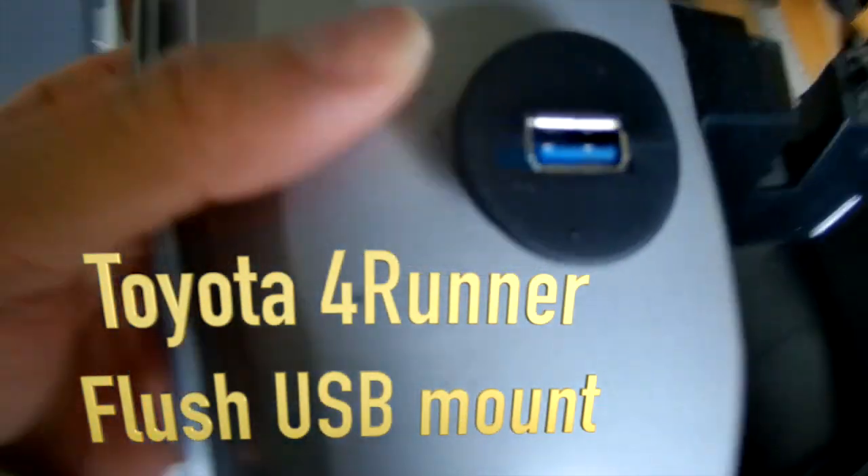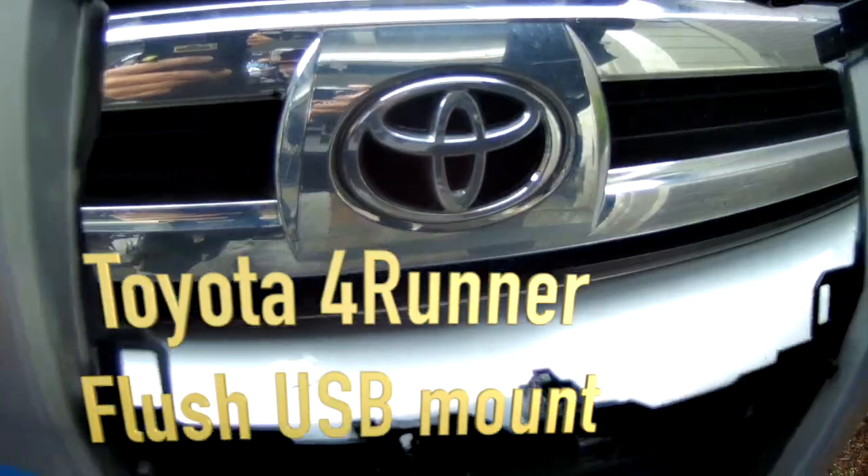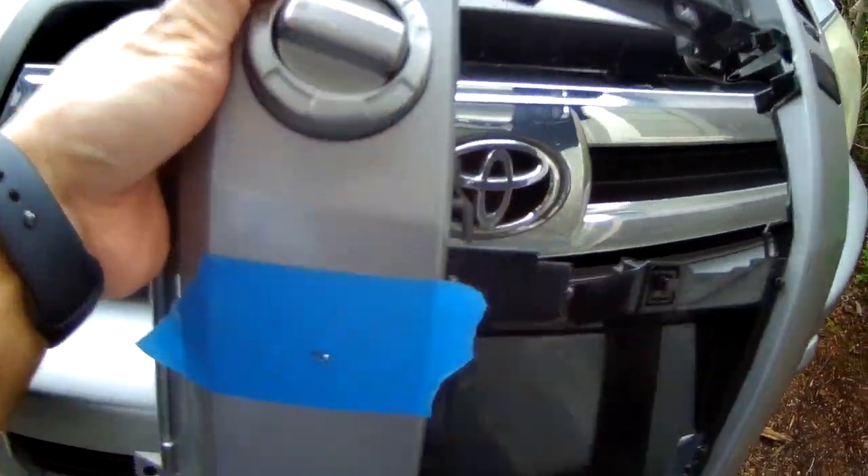Hey everyone, in this video I'm going to show you guys how to do a flush USB mount, especially for your aftermarket head unit. This will work for basically any car in the world, but it will be more for the 4Runner and Tacoma.